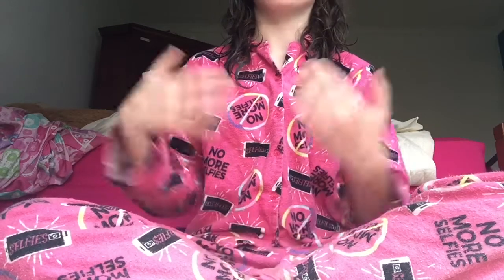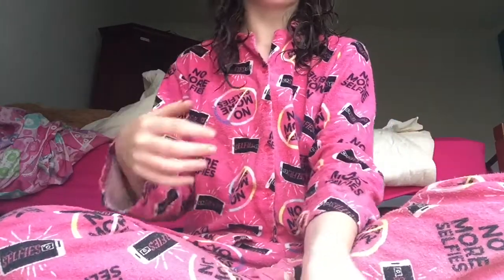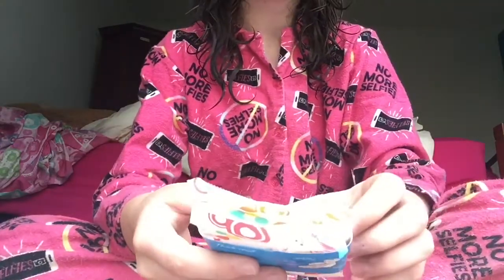Hey girls, welcome back to my channel. So today I'm in my pajamas because I just had a shower. Today's just been so busy so I've had no time to film, so I decided to film now while there's still daylight outside. That's why I'm in my pajamas. So today I'm doing a first impressions on the Libra Girl shaped for smaller bodies regular pads.